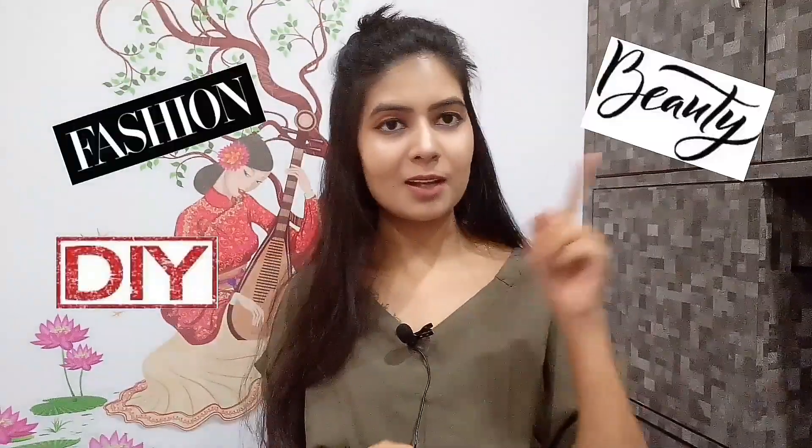Hey guys, what's up, welcome back to my channel! This is Puri, and if you're watching my video for the first time, I usually do fashion videos, DIY videos, and beauty videos. Today's video is going to be a challenge video — it's a fashion video but also a challenge. The challenge is that I have to wear a top as a bottom and a bottom as a top.